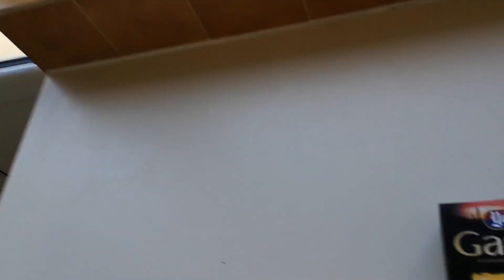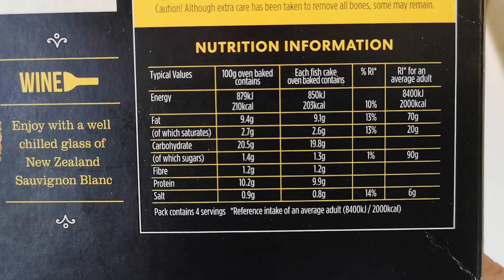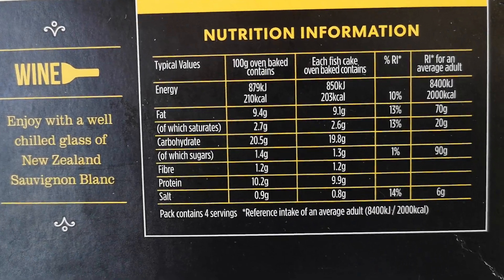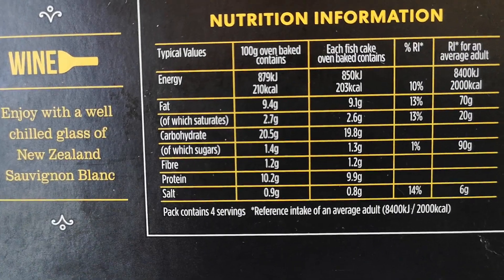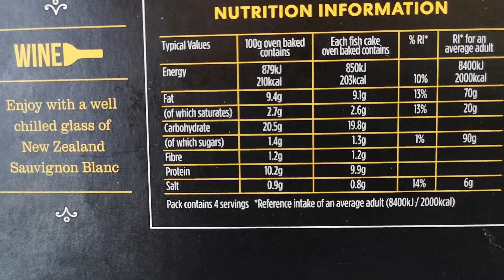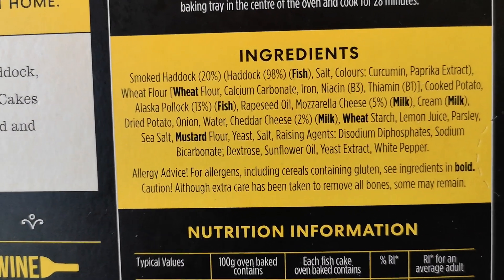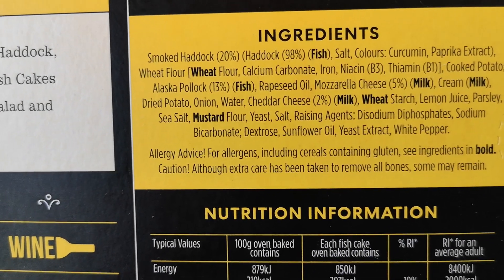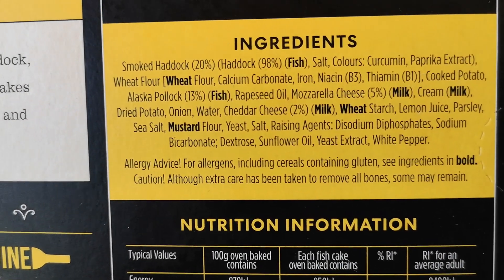Let's have a look at the box. There's some nutritional information — if you want to pause that and have a look, by all means go ahead. Each fishcake oven baked contains 203 calories. There are also the ingredients — pause that if you like. We've got a few allergens in bold: fish, wheat, milk, and mustard.